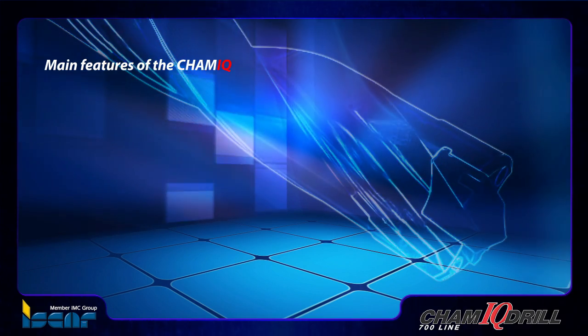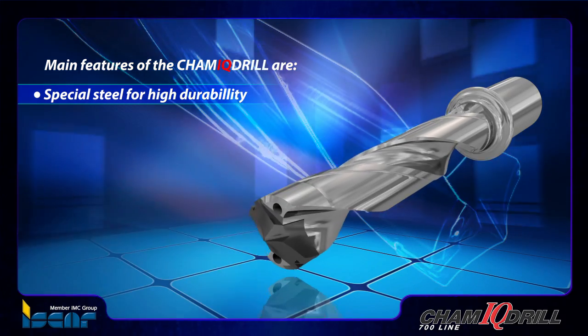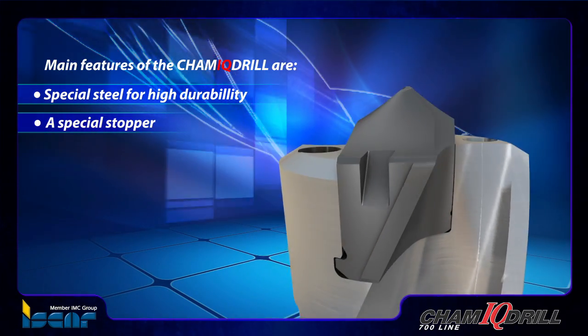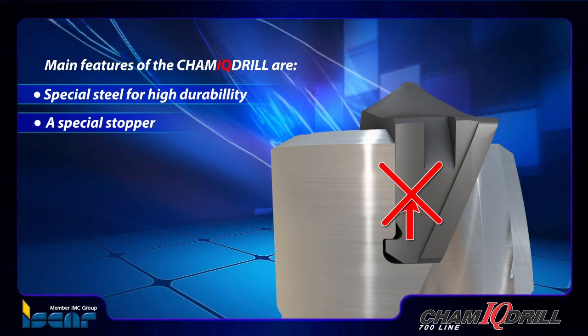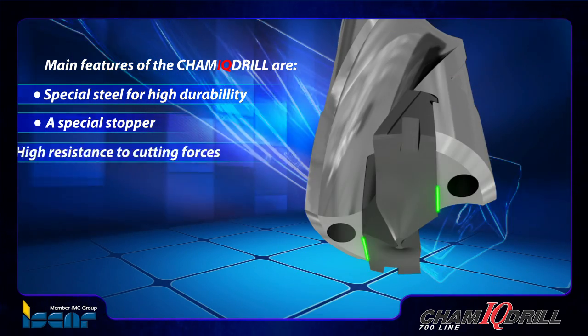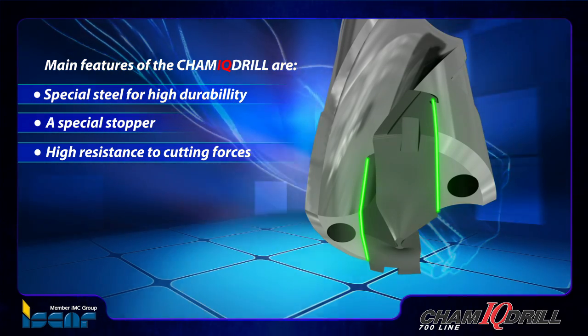The main features of the CAM-IQ drill: the drill body is produced from special steel for high durability. A special stopper prevents the drilling head from being pulled out from the pocket during the drilling process. Long stoppers provide high resistance to cutting forces enabling applications under very high cutting conditions.